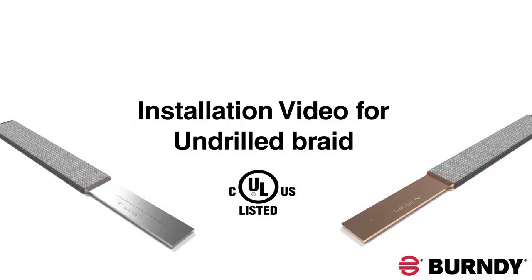The following are installation instructions that should be followed for drilling Burndy's new CULUS listed undrilled braid.